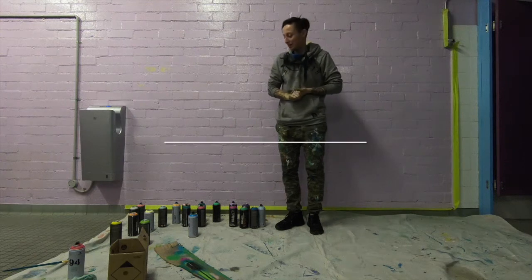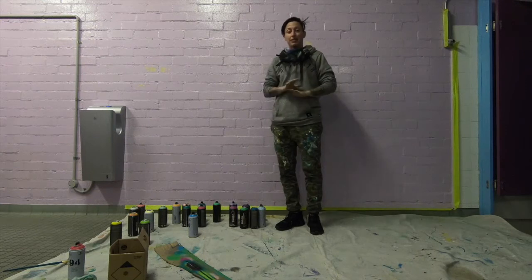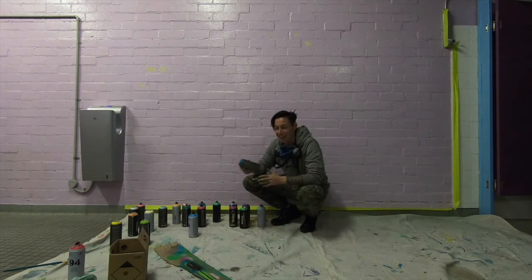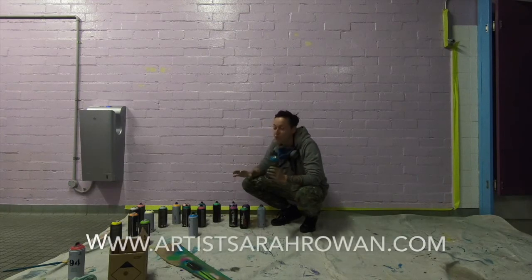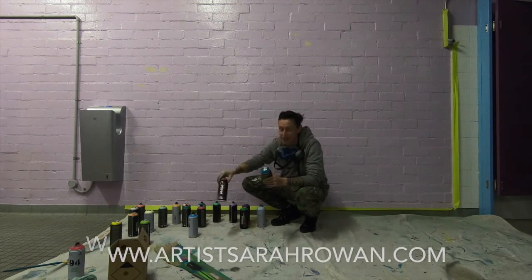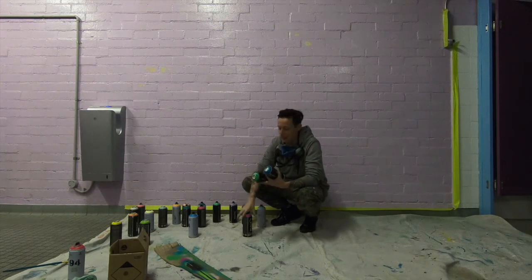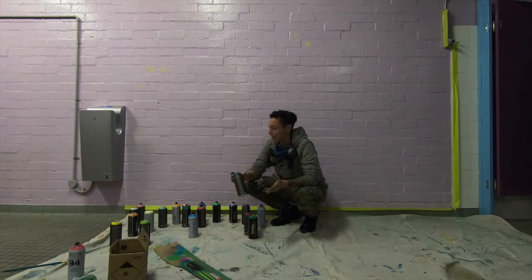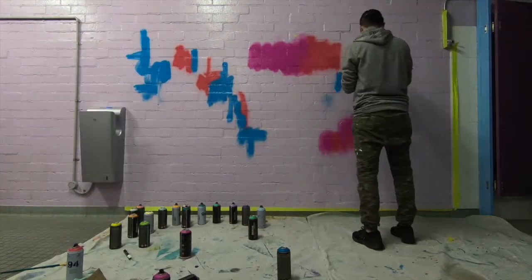I'm going to demonstrate what to do when you're basically done with a project and you find yourself with cans that have about two to three squirts left — you don't want to get rid of them just yet, but you don't want to hold on to them one more day. I'm going to demonstrate a fun technique of just spreading the paint out as quickly as possible and having a bunch of fun in the process.